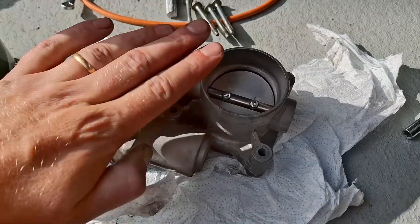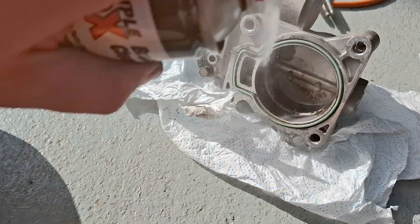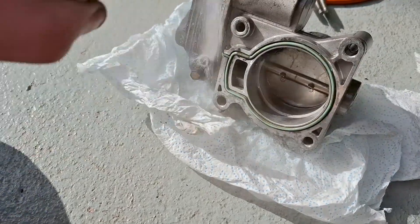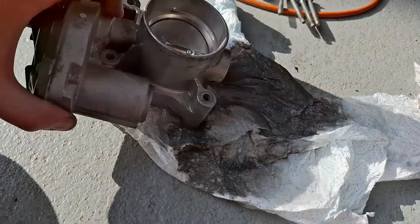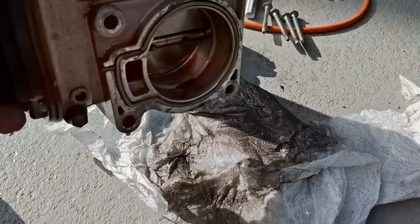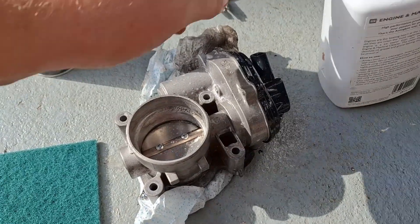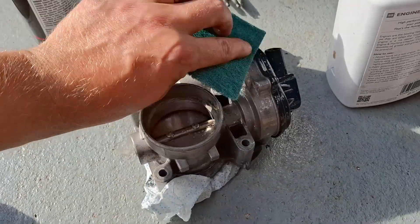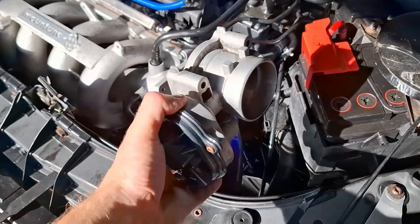Installing the back lines and now giving the throttle body a little bit of love. You get a bit of oil from the recirc going on there so give that a nice clean off. I've also gone after a bit of the surface corrosion in the same way I did when I cleaned up the manifold - hitting it with some degreaser and a scouring pad just to take the worst of the surface corrosion off. It's looking nice and clean - now let's get it fitted on.